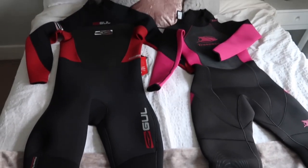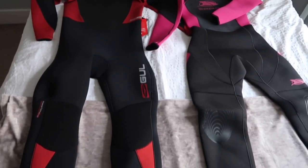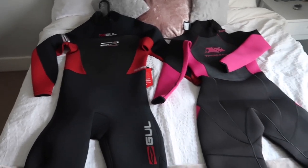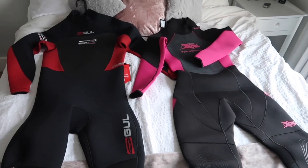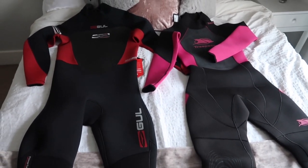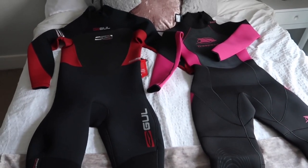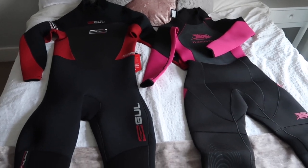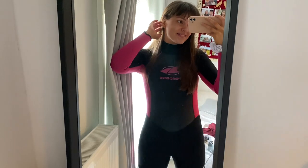These are our wetsuits - I just thought I'd quickly show you them before they get all wet and sandy, while they're still brand new. The red one's obviously Jordan's and the pink one's mine. We went for a five-three millimeter one for Jordan and a five millimeter one for me, because apparently that thickness would be suitable for the cold weather that we've got at the minute. Jordan's arrived yesterday so he's already tried his on and his fits, but I haven't tried mine on yet and it does look a bit short.